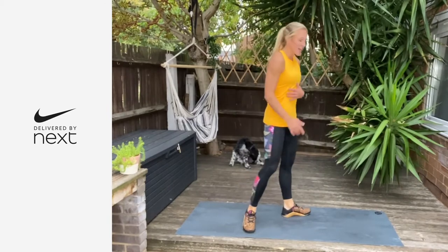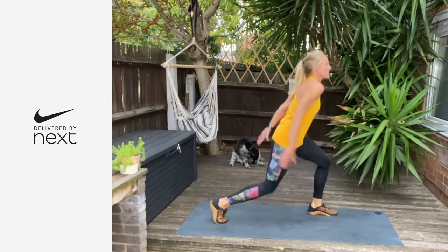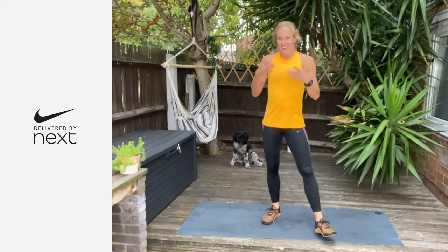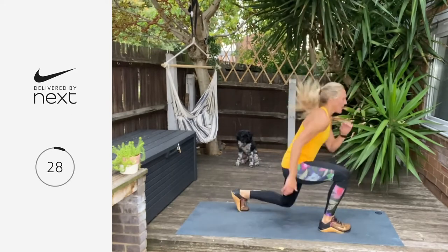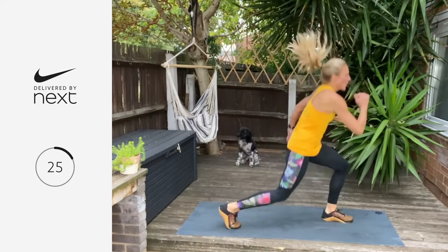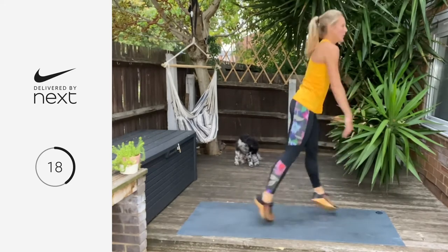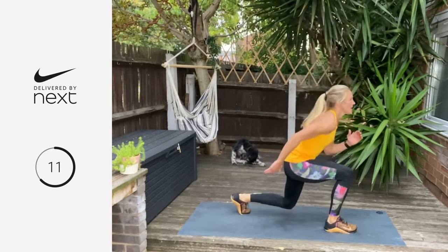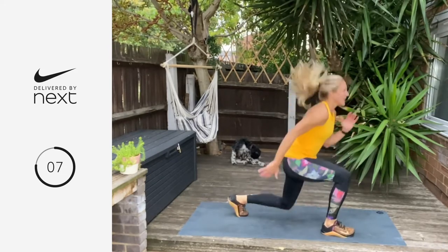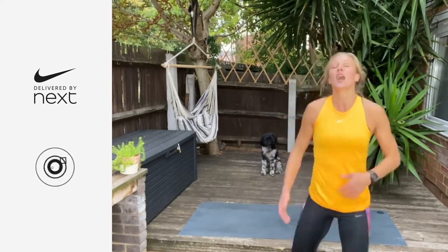Our next move is going to be a jumping lunge. Fast feet — switch down to that low lunge and then go again. We're going in three, two, one — let's go. 30 on, 30 off. Eight, seven, six, five, four, three, two — wow. We've earned that 30 seconds.